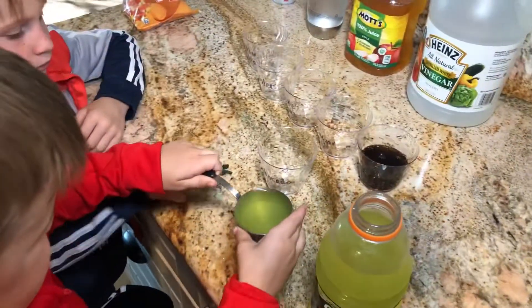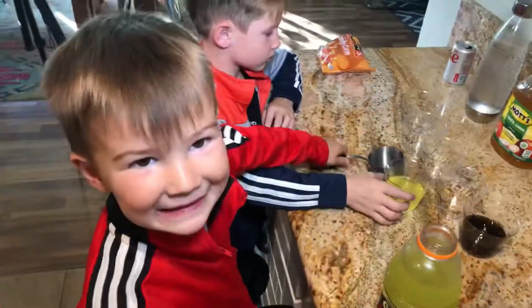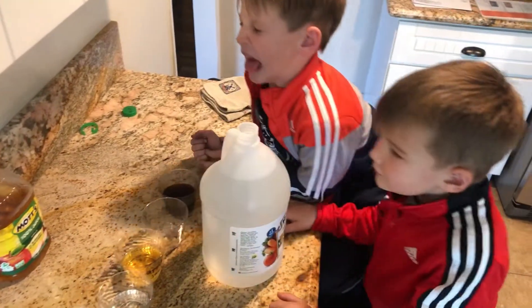It might be messy and you might have some spills, but they love participating in this part of the experiment. I played a little trick on my boys and told them to take a big whiff of the vinegar.